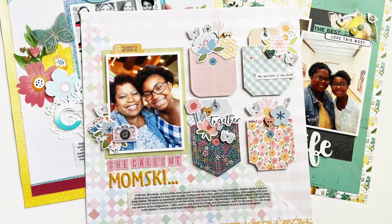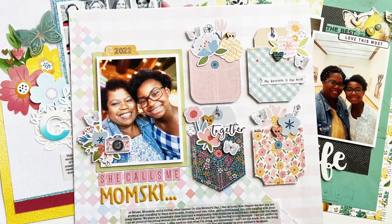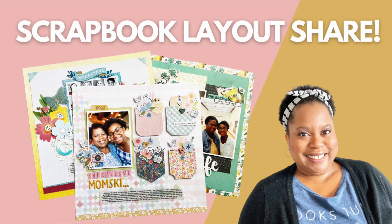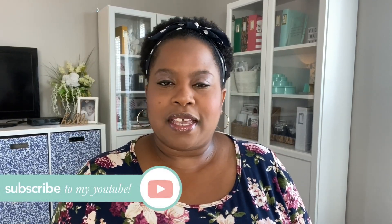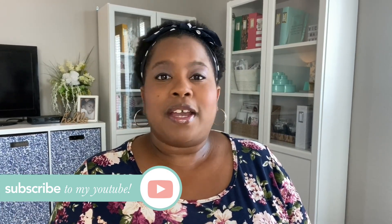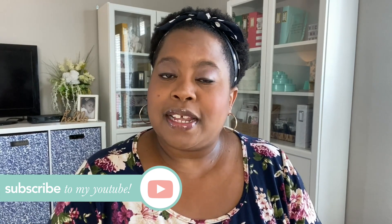I have creative inspiration by way of a layout share — some of my favorite layouts that I've made over the past few months. If you want to see that, stick around. Welcome back to the Victoria Marie YouTube channel. I'm Victoria, and here I share all things scrapbooking and crafting. If that's something you enjoy, click that subscribe button and click the bell so you'll be notified each time a new video is posted. Today I'm sharing a few of my favorite layouts from the past few months.